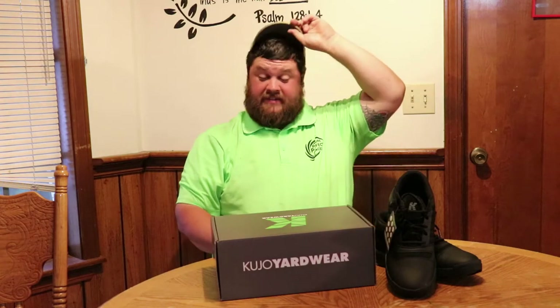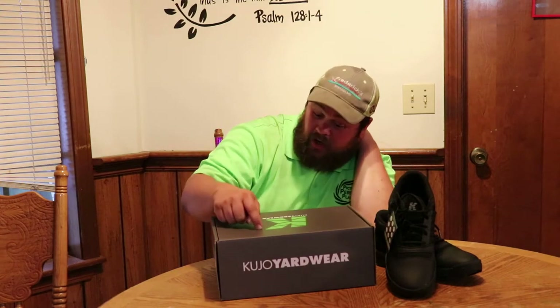All right, what is up guys, Keith here with Picture Perfect Places. I've been using boots for a while and I don't know if any of you use boots. I love them, they're comfortable, but they're real clunky, hard to put on. The insides are wearing out and they're killing my feet. At first they feel great, but I decided to go something new. I've been hearing a lot of people talk about these Cujo yard wear shoes and I said I'm gonna try them out.